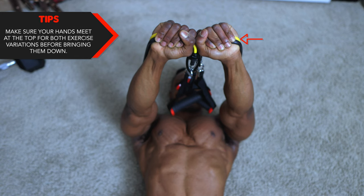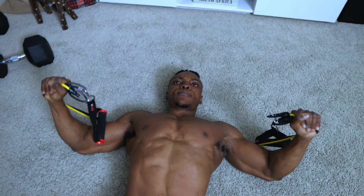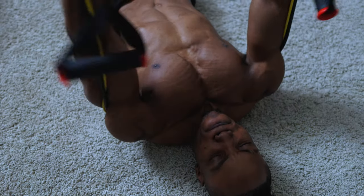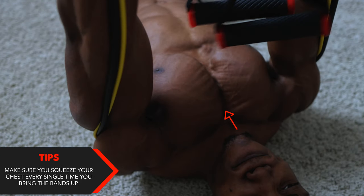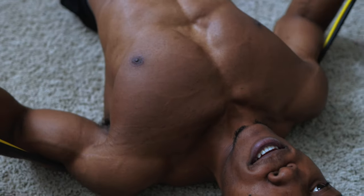Make sure your hands meet at the top for both exercises before bringing your arms down. For the final tip on this one, make sure you're squeezing your chest on every single rep. Every time you bring the bands up, you squeeze your chest — this is mandatory. If you don't squeeze your chest, you're not getting the full range of motion.